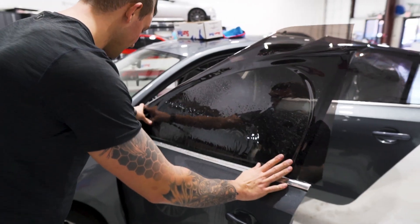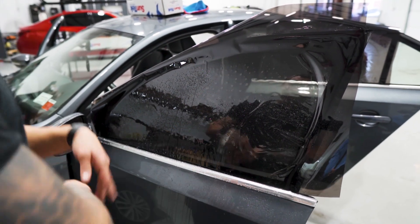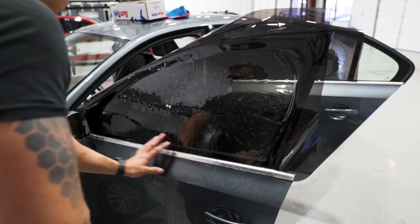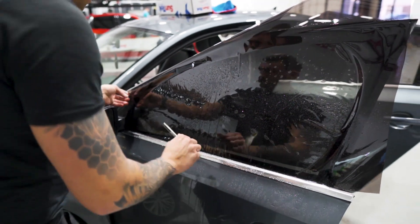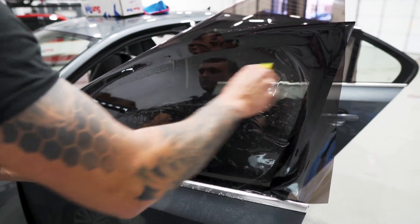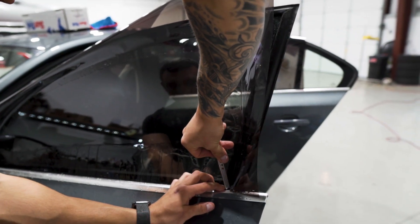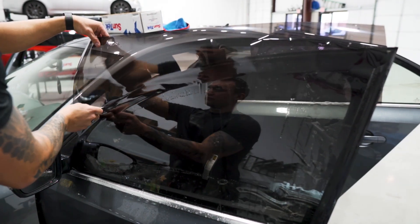We'll start with cutting out the front door. The only thing different about this car is that the gasket is very tight on the back edge — the cutting method is pretty much the same. Line up the bottom edge, cut the front, shift it forward a quarter inch, mount it in place, and cut the back. Keep the bottom edge lined up all the way to the bottom. Since we have the gasket removed, we don't have to worry about too much material being down there. We'll mount it in place after shifting it forward, then cut the back edge.